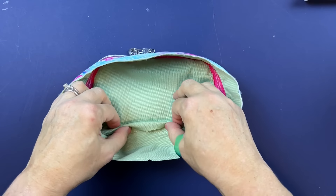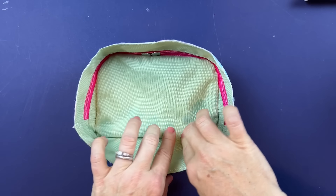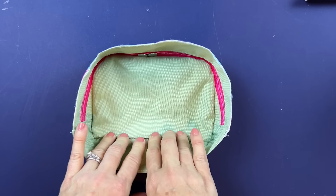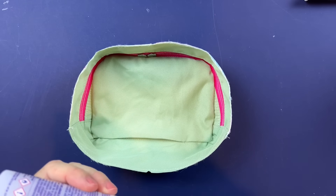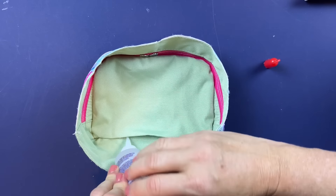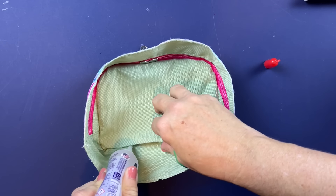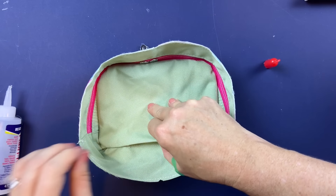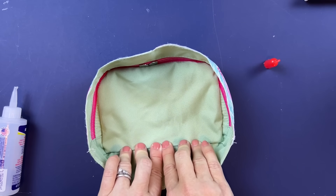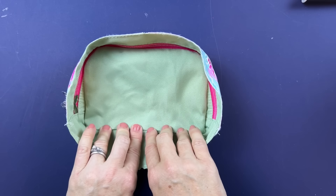What you end up with is a little gap where you turned it through. You can put fabric glue or tape in here and then hand stitch it. I'm going to use some Fabric Tack fabric glue — that should hold it well enough. I also always have the option later, if I see wear and tear at the bottom, to hand sew it together.